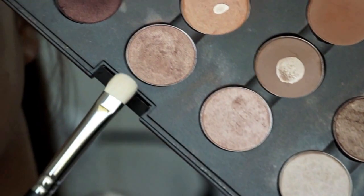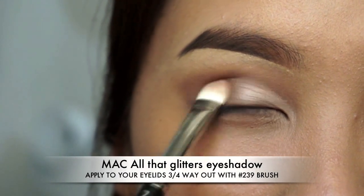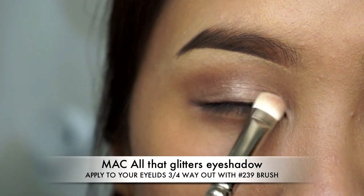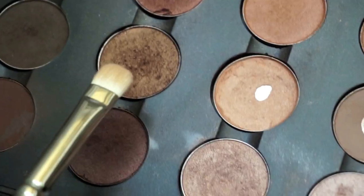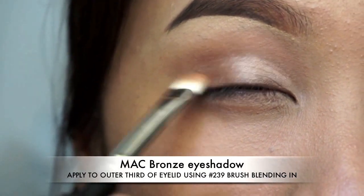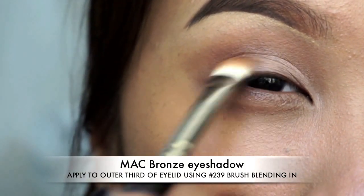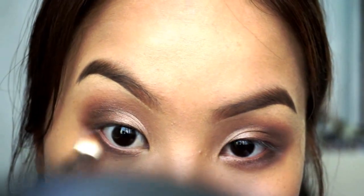Next I'm moving on to all the glitters, applying that with a 239 brush up to my crease and about three quarters of the way out, leaving the outer section for this bronze color. Just blending that in and also applying it to the lower lash line. I have also added a darker brown color here.